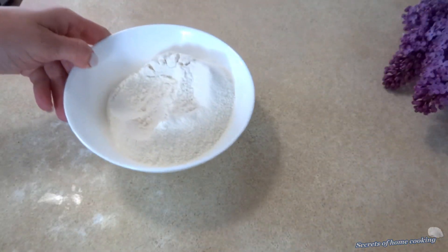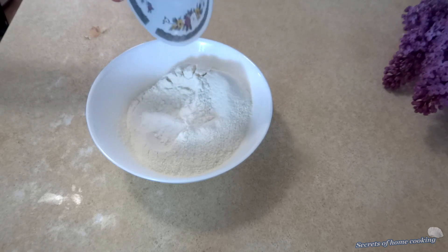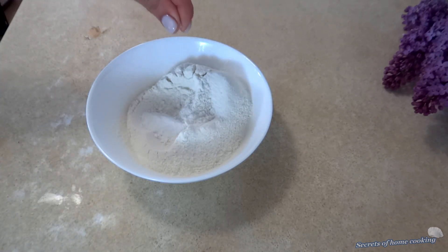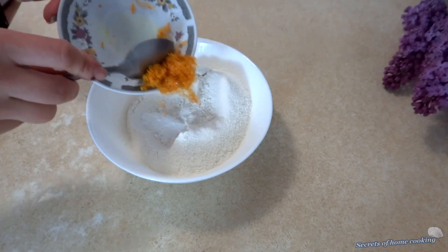Let's get started. Mix and combine one cup of all-purpose flour, half teaspoon of baking powder, pinch of salt and zest from one orange.